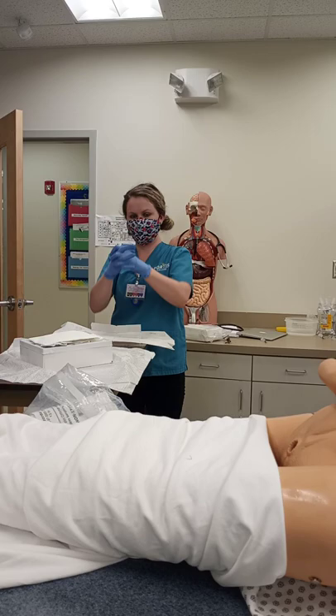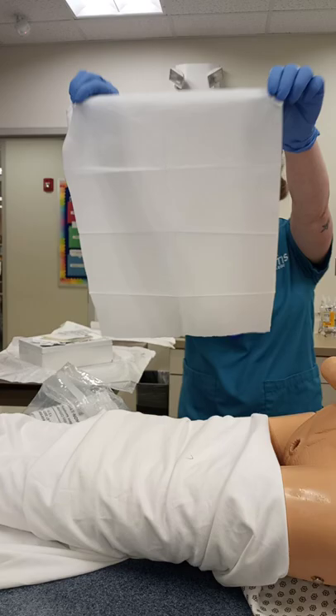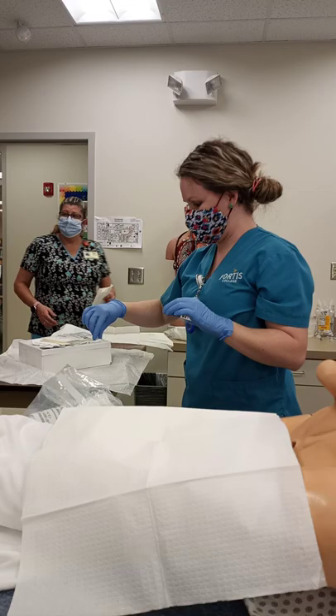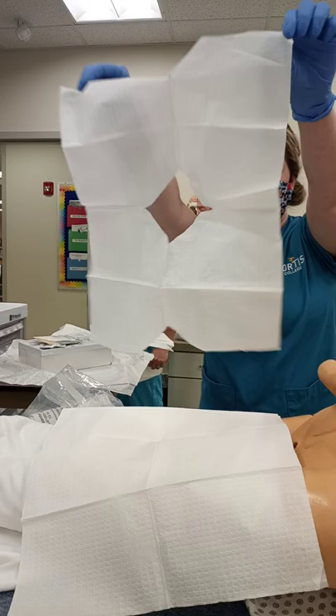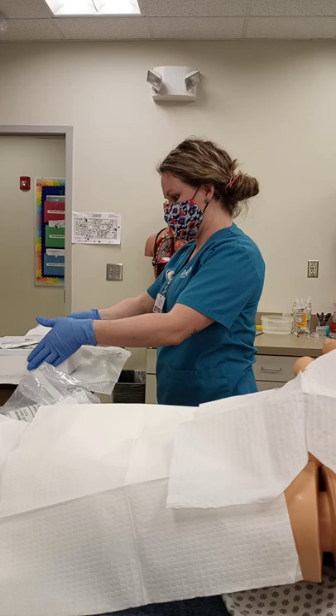I'm going to go ahead and grab my first grade. Tiny step down — I'm trying to move it. Grab mine. I think yours is the... okay. So I won't need these, I'm going to toss them. I'm going to go ahead and grab my...